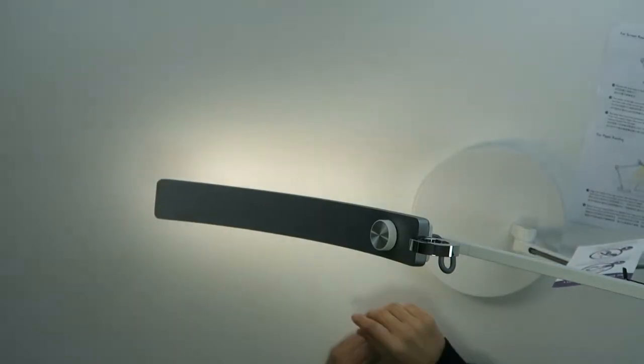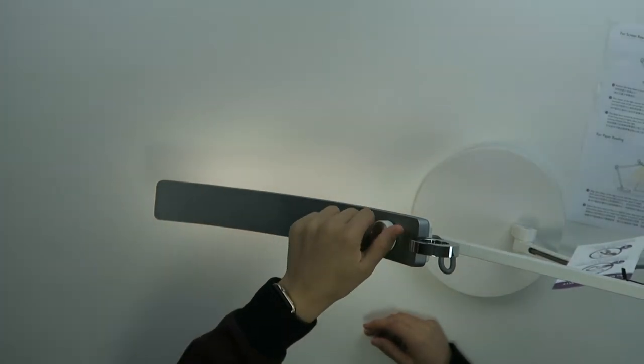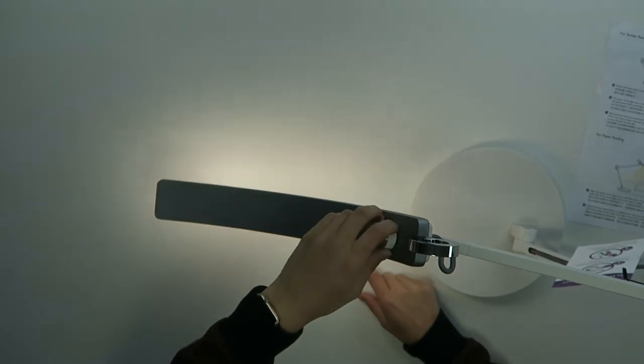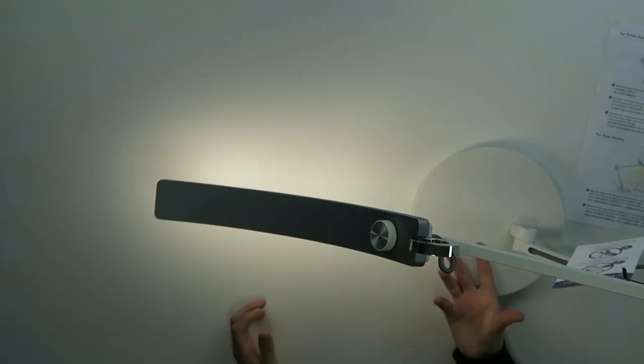You can also change the brightness of the light. For example, it's on white light right now. If I turn this, you can see the light change — I can turn it down or I can turn it up depending on what I like best.